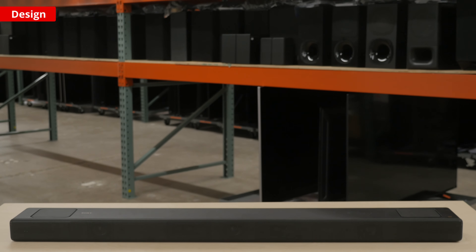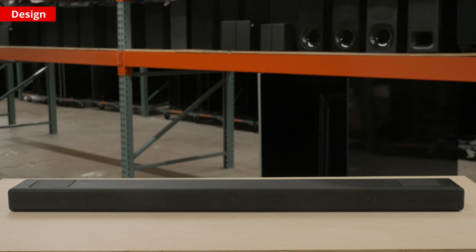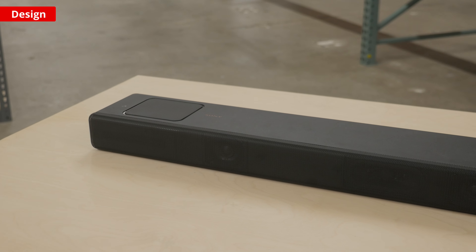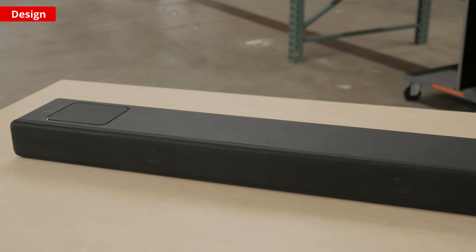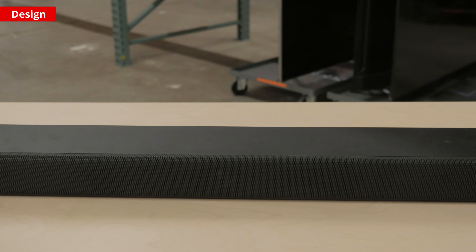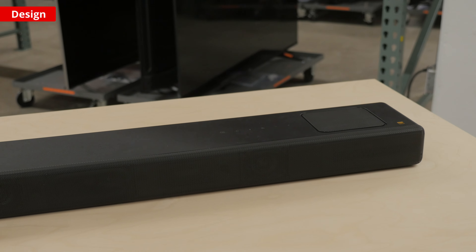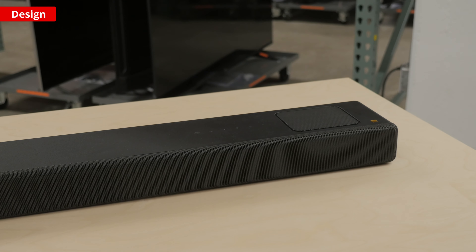First, let's check out the design. It has a pretty simple look with a solid texturized plastic and a metal grill covering the front of the bar. This bar has a 5.1.2 setup, meaning there are 5 channels: the left and right stereo channels, the center channel, and the left and right surrounds. There are also two subwoofers integrated into the bar, located on the left and right of the center speaker.